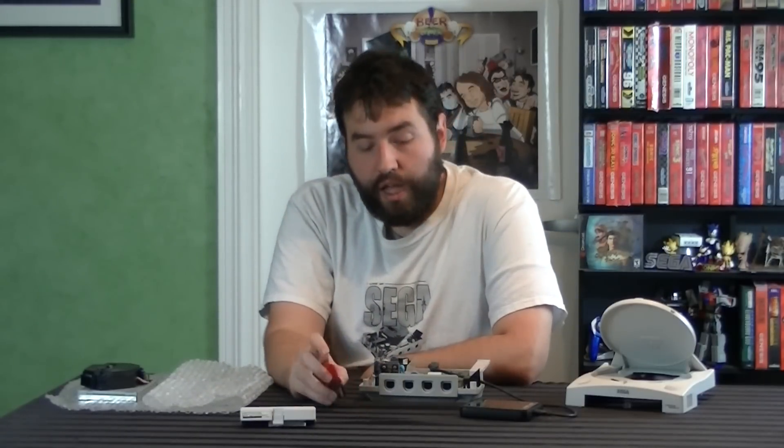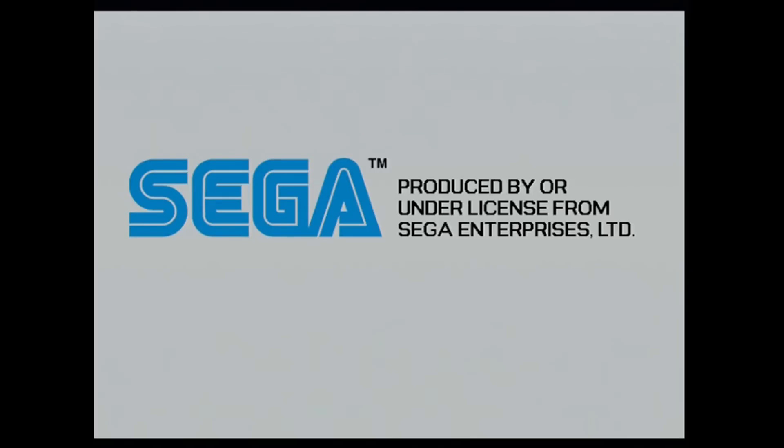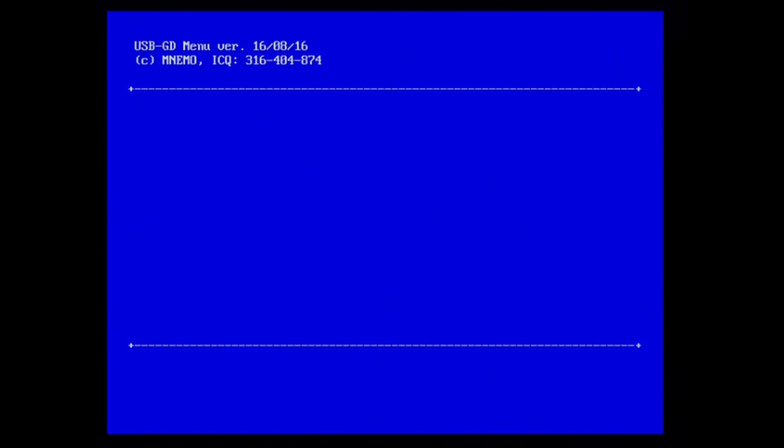What will happen is the Dreamcast will boot that first file you put on there, which you should always just leave on there. Now what that file basically is, is a menu system. And that menu system is both amazing and not so great at the same time. That menu system is super convenient because it makes it very easy to access all your games — it just shows you the exact layout you created. And it says go click on whatever you want and then you go and find the files and you're good to go.